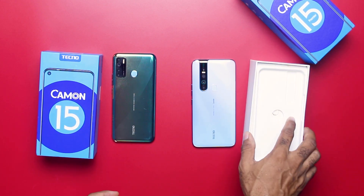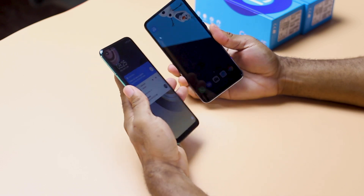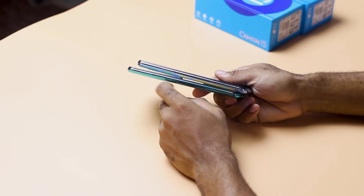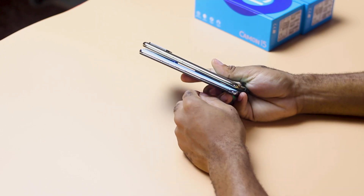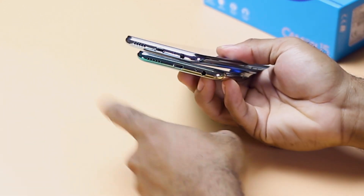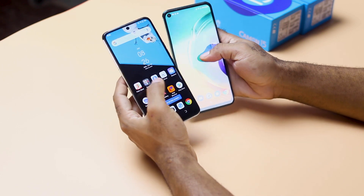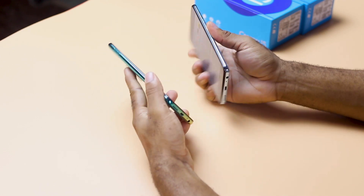Now let's move to the design of the Camon 15 and the Camon 15 Premier. I have the Camon 15 to the left and the Tecno Camon 15 Premier to my right. The Camon 15 has its button placement same as the Premier, with the power button and volume rocker on the right side. The left side houses a dual SIM tray with a dedicated micro SD card slot. The bottom has down-firing speaker grills, micro USB 2.0 ports, the mouthpiece opening, and the 3.5mm jack. The front display on the Camon 15 has a punch hole camera, while the Camon 15 Premier uses a pop-up camera at the top.